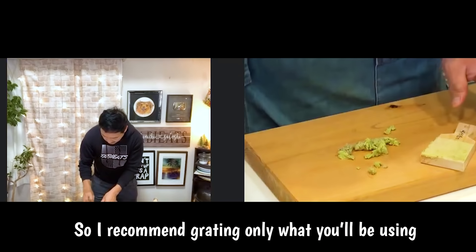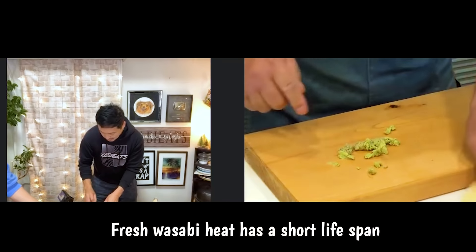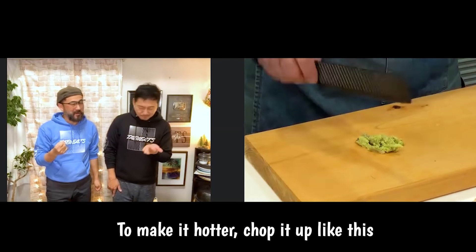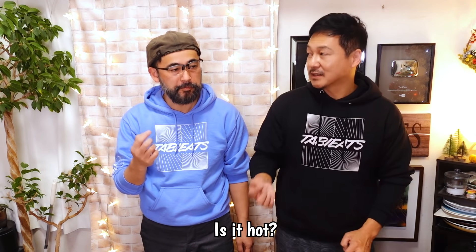It's only about 20 or 30 minutes and we can do it. It's hot! Guys, I made that strange face because it was super intense. But it's much more aromatic than the one that comes in a tube — way tastier.